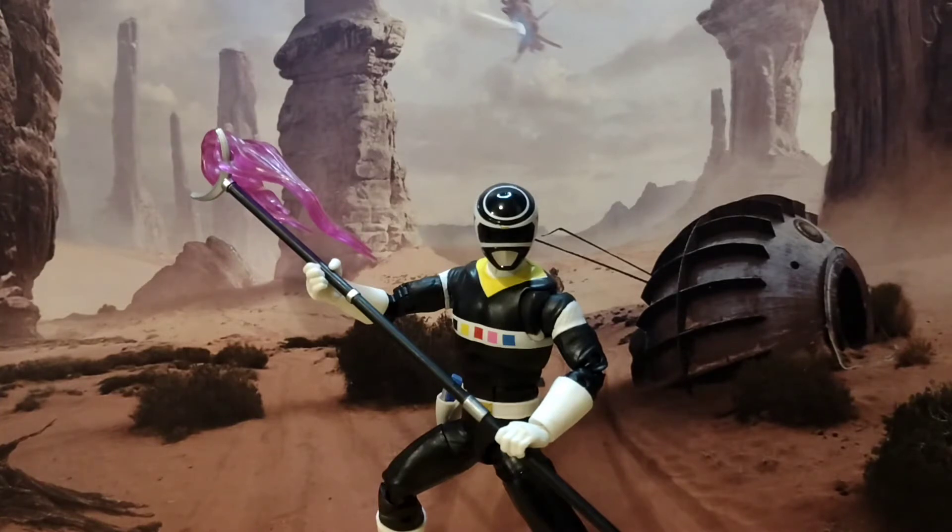For the Super Sentai fans, I could have this wrong, but I'm pretty sure the Black Ranger was the actual leader in that series, so it's good for them to finally have this figure in hand as well. It uses the same basic body as Andros, but it does look good. The black suit and black paint comes together nicely, it comes with a good swath of accessories, and it was a single release.